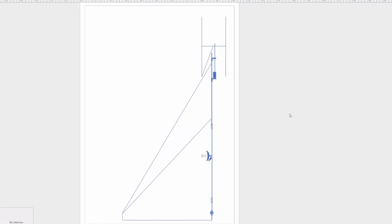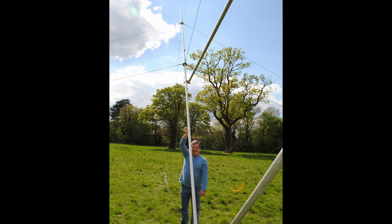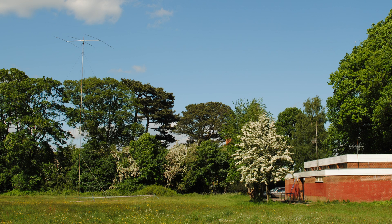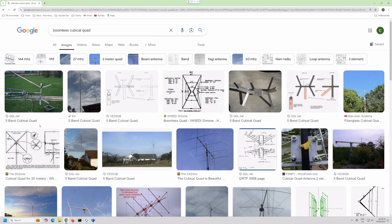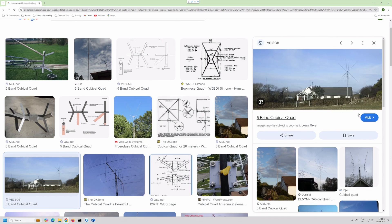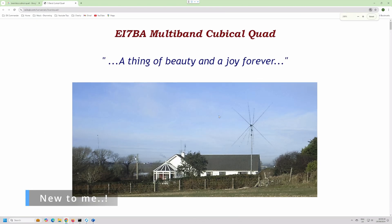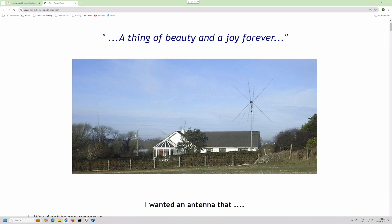The whole thing is going to be two scaffold poles in height, so it's 12 meters or 40 foot. I've done that before — built a 60-foot one actually, but it was a bit precarious. This is going to be for a boomless two-element cubicle quad, a multi-band antenna.